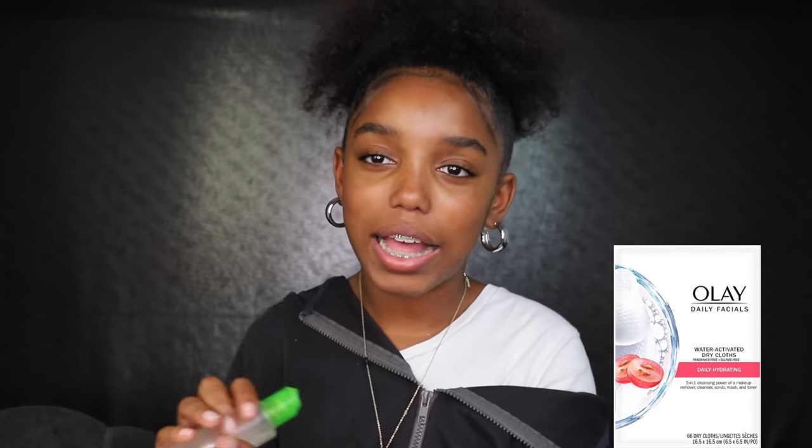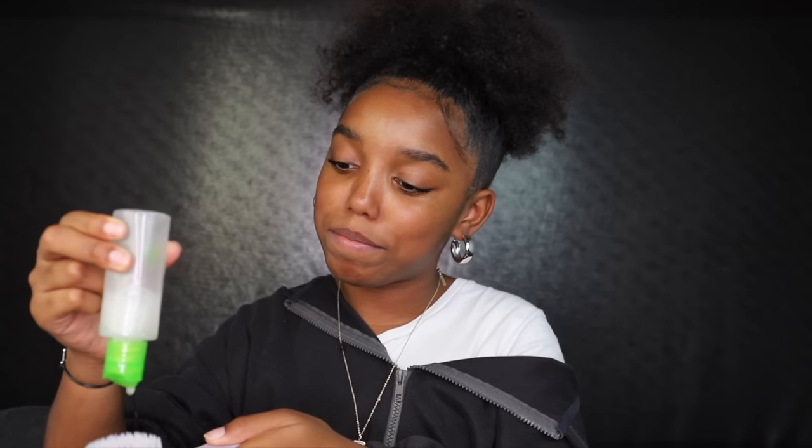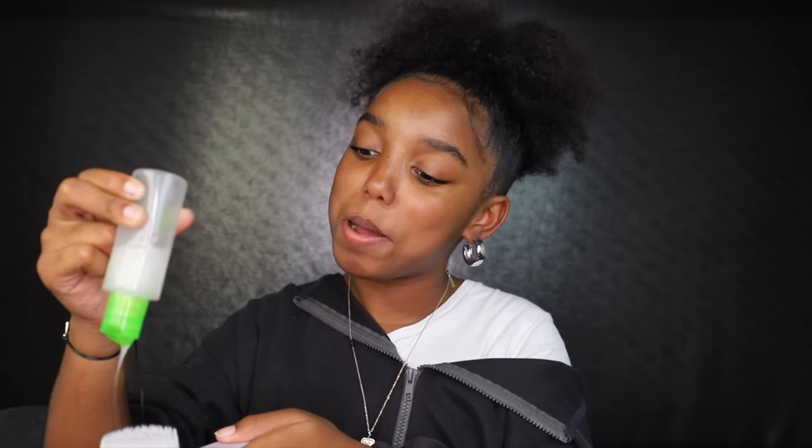Before I started using the cleanser brush, I used daily facial pads — they're dry little pads but when you put them in water they get all soapy. If you can't find the Mustela or want to try something different, those are a good option too. They should both be on Amazon. I pour the Mustela onto my brush and wet it again — I like layering the water, I don't know why.